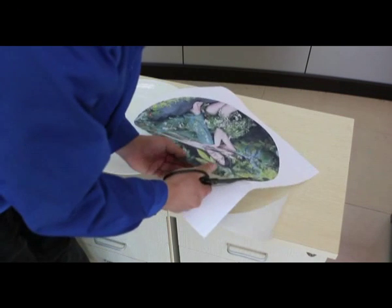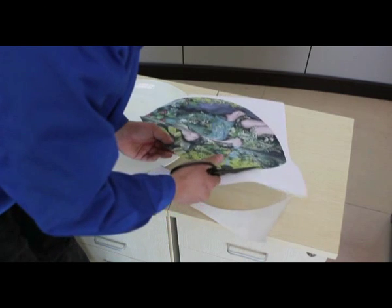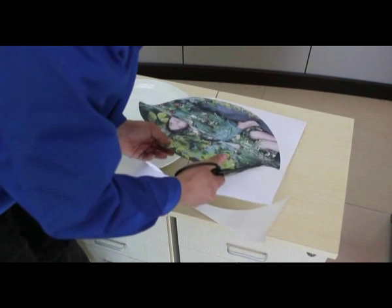For the best results, the picture should be slightly bigger than the edge of the plate. This will help make sure the edges of the plate are as crisp as possible.